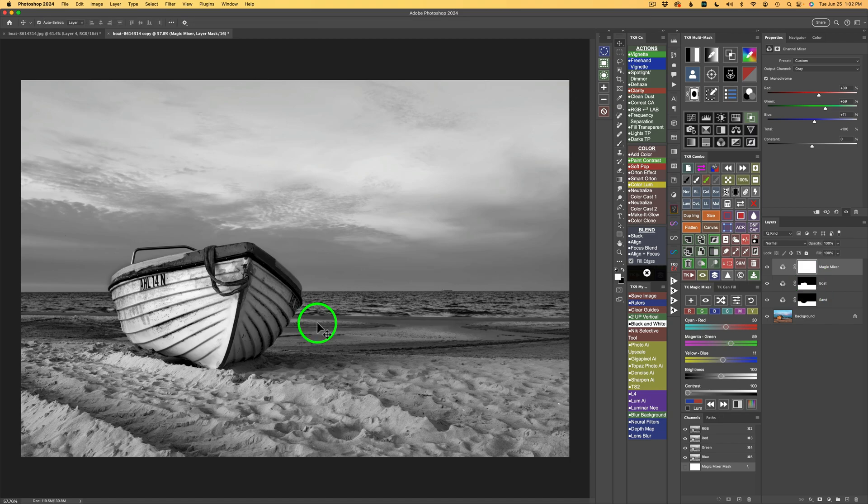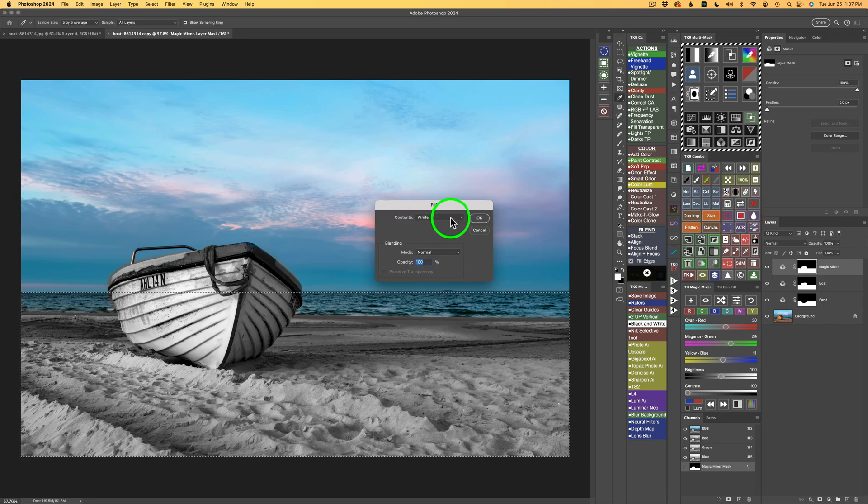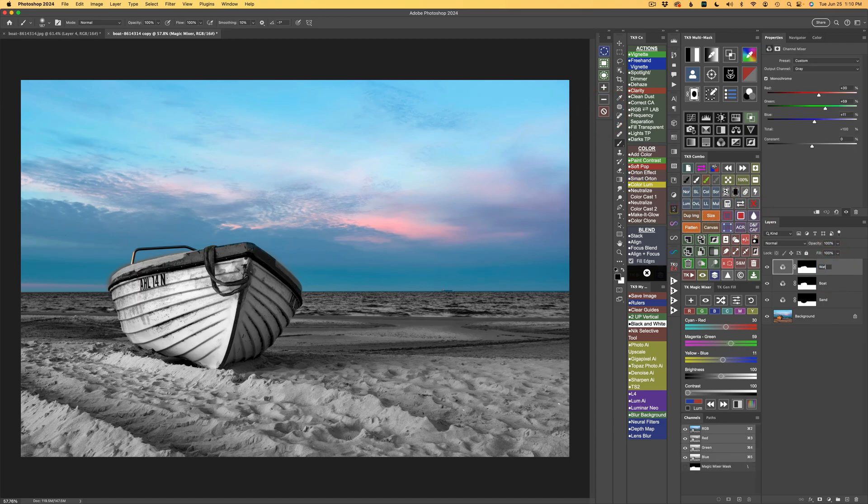I'm going to cheat again with this effective method: hold Option or Alt, click this mask, and drag it up — it's now a duplicate of the boat mask. I want to work on the water. If I turn the water area white, it'll be the only thing getting the conversion. I'll grab the Marquee Selection tool, drag across the water area, then come to the Combo or CX panel, click the fill button, fill with white, and click OK. The water now turns to black and white. I'll deselect and double-click Magic Mixer to call this 'Water'.